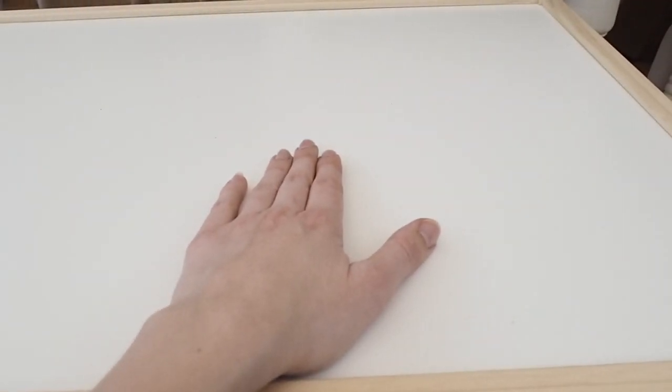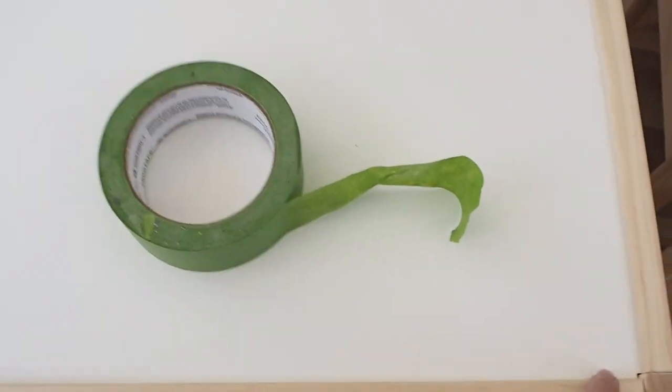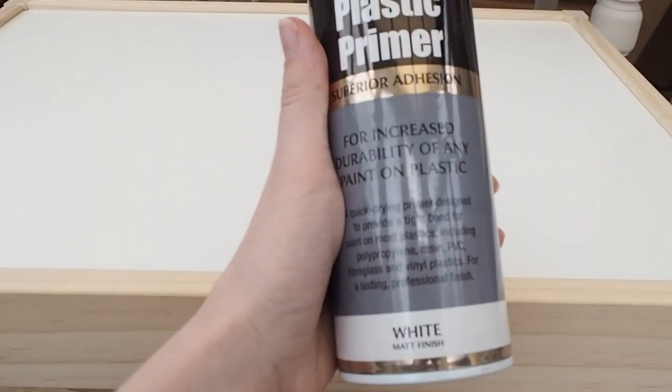The top of it is sort of a plastic-coated MDF, so we're going to need to prime that first. To do that I'm going to use some frog tape to tape around the wood so I don't get any of the primer on the wood. I'm going to use this plastic primer.